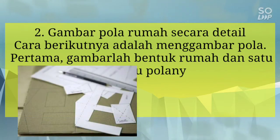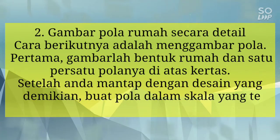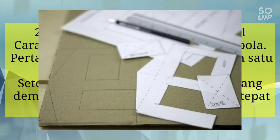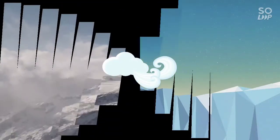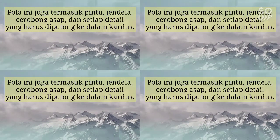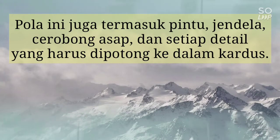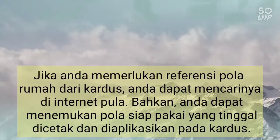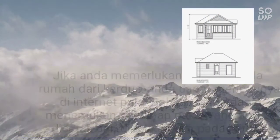Langkah 2: Gambarlah pola rumah secara detail. Cara berikutnya adalah menggambar pola. Pertama, gambarlah bentuk rumah dan satu persatu polanya di atas kertas. Setelah Anda mantap dengan desain tersebut, buat pola dalam skema yang tepat di atas kardus yang sudah Anda sediakan. Pola ini juga termasuk pintu, jendela, cerobong asap, dan setiap detail yang harus dipotong ke dalam kardus. Jika Anda memerlukan referensi pola rumah dari kardus, Anda dapat mencarinya di internet. Bahkan Anda dapat menemukan pola siap pakai yang tinggal dicetak atau diprint, lalu diduplikasi pada kardus yang telah Anda siapkan.